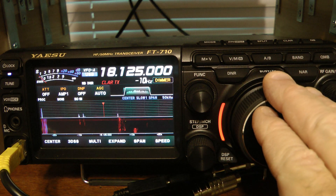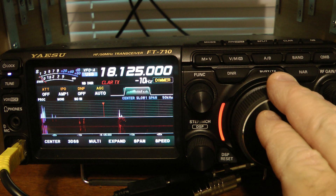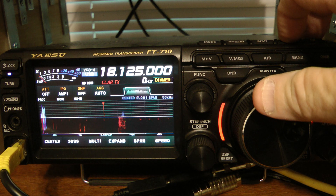So whatever I tune to is where I would be transmitting, but I would still be receiving on 18.125. If I hit the clarifier button again,